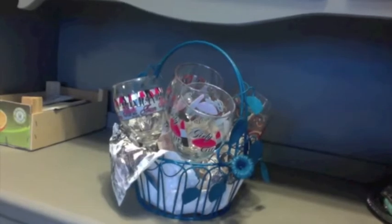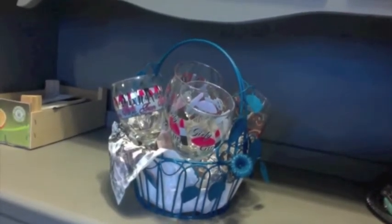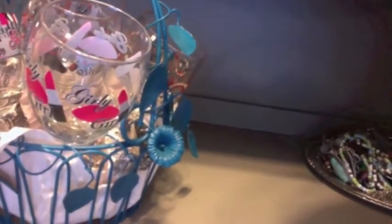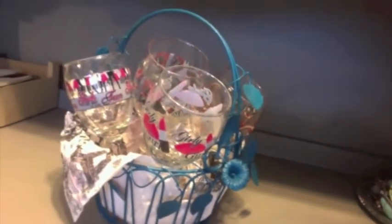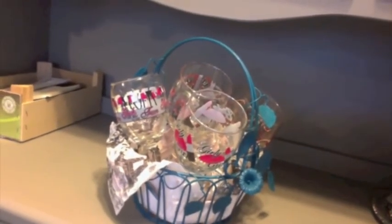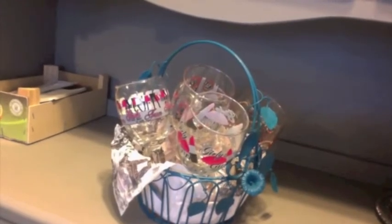The first item that I bought at the Goodwill was this little wire basket, and it was originally a sort of light pastel green color, and the little flowers on it were a periwinkle color. I got this for less than $2, took it home, spray painted it with spray paint that I already had, and now it's a perfect little addition to my kitchen to hold all my fancy wine glasses.